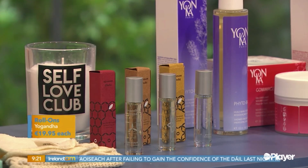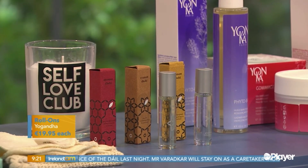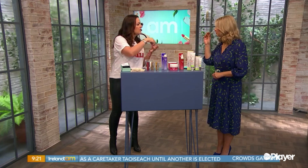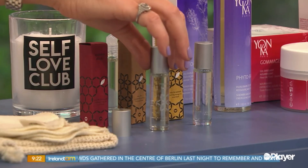The first one is called Ground. It has sandalwood and frankincense, and it's really good as an alternative to reaching for a painkiller. You just put it on your pressure points — your wrists and maybe your neck — and inhale it. If you have a headache, it's fabulous.